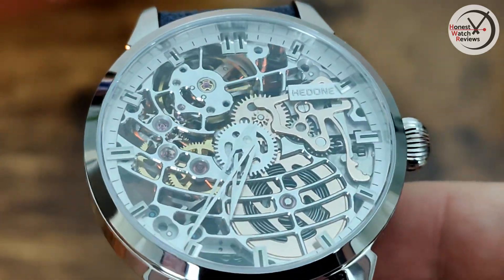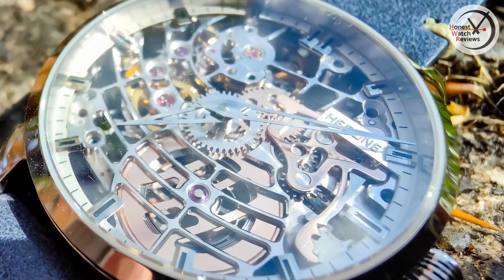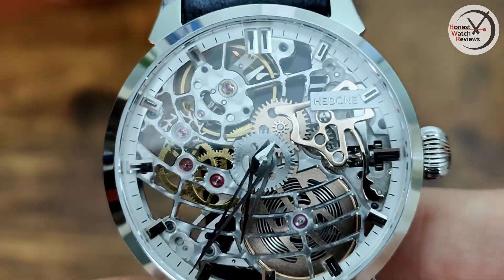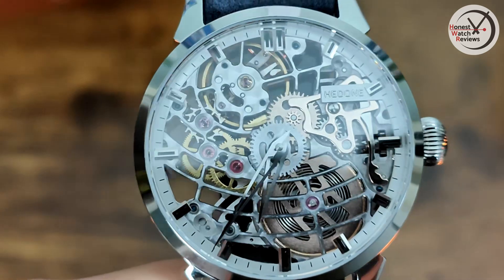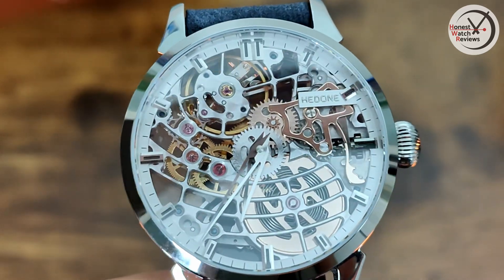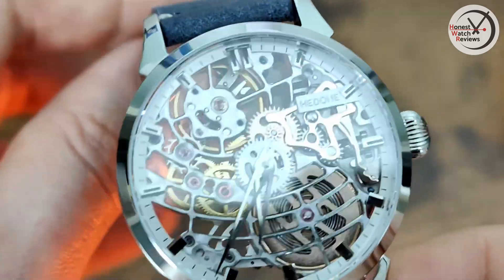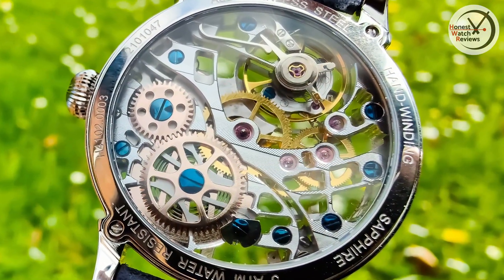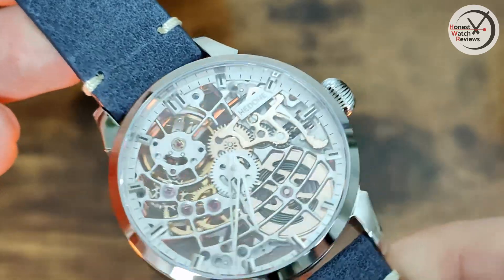When it comes to the rest of the dial, we've got applied indices with a chapter ring around the outside, and the Hidden logo up in the corner — also applied. So there is a little bit of a dial around the outside, which with the hands now changed definitely makes it more usable. That's the main issue I tend to have with skeletonized watches — they're not the most legible — but with this one, now they've changed those hands, it's not too bad at all, and you still get that beautiful skeletonized look. If you're into skeletonized watches, this could be the one for you.